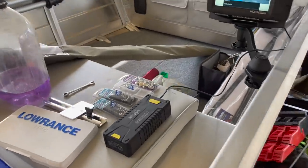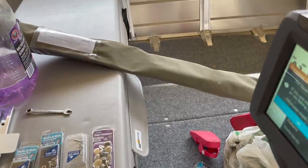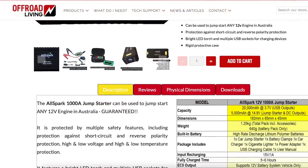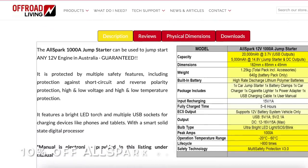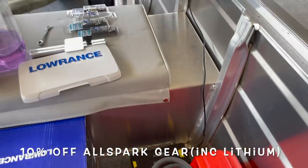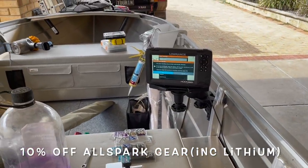I don't know where I'll put it yet — I might just stow it in one of these pockets. These are about $180 from Off-Road Living — I've had mine for a couple of years. I've got a discount code for AllSpark, the same mob that I buy my lithium batteries through. I'll put the discount code in the description if you want to have a look at getting one.